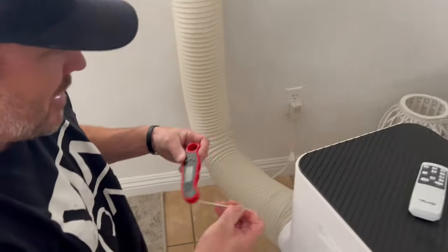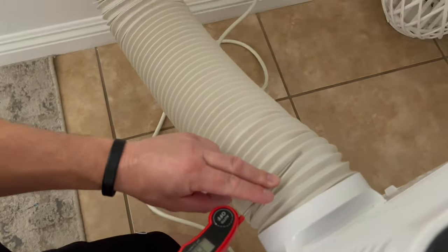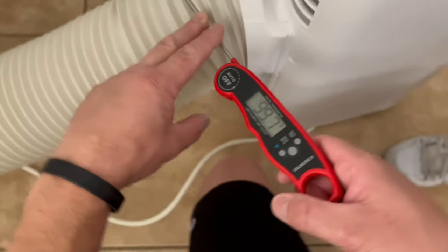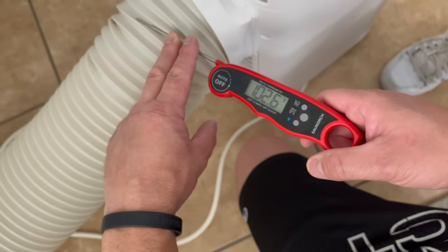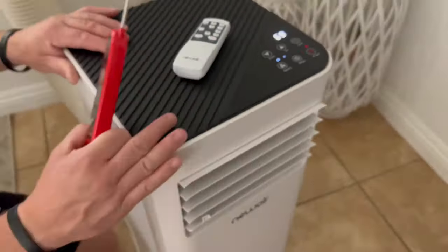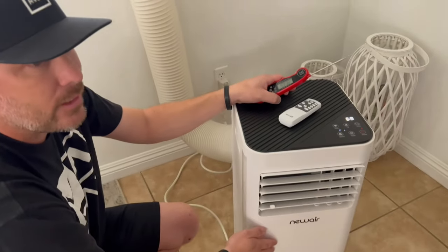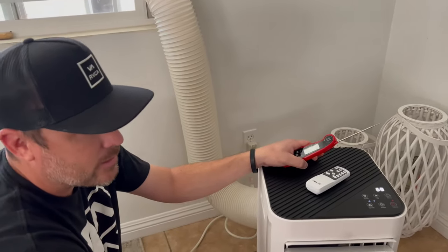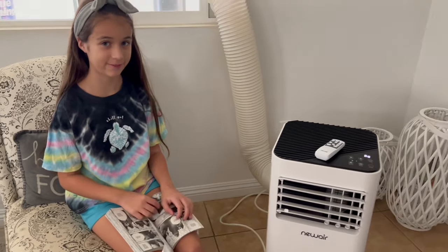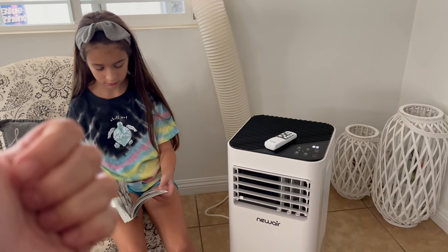We will have a link for this down below - make sure to check that out. Look at it removing all the hot air from the house. The air coming off the back is 106 degrees - it's removing all the heat from the house. This thing is amazing. As I said, this unit is equivalent to cooling 400 square feet, about a one-ton unit. Thank you NewAir, we love it!